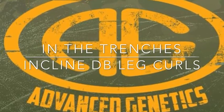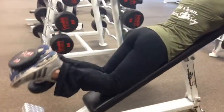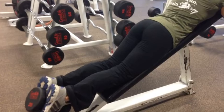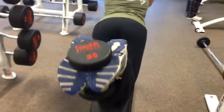Hey there, AG Army. It's another In the Trenches, this time with incline dumbbell curls. I didn't video this whole set, so it only looks like a few reps here. This is a great finisher for the hamstrings — it's an excellent contraction exercise.